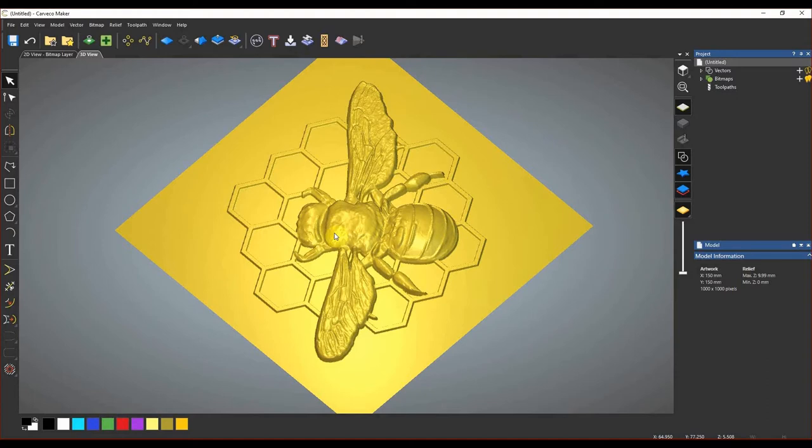Traditionally 3D carves are a two-step process: first a roughing pass, then a finishing pass where you use a really fine tool to get all that beautiful detail out of your model. We're going to set up our roughing pass, but we're also going to create a little boundary around our model just so it really stands out when we go to carve. The first thing we need to do is create a vector that goes around our 3D model.